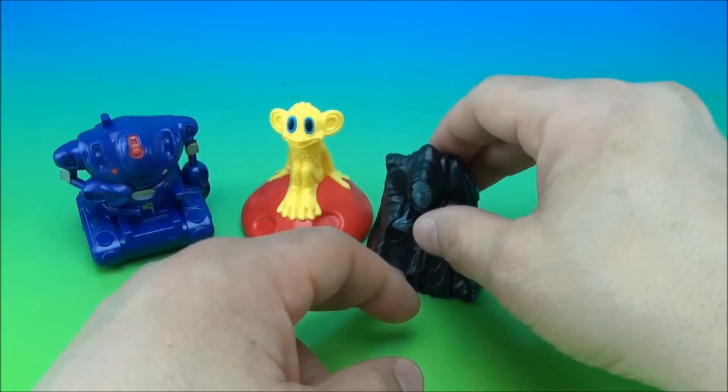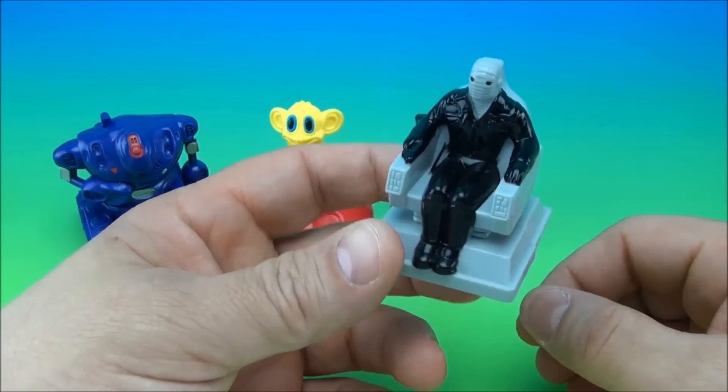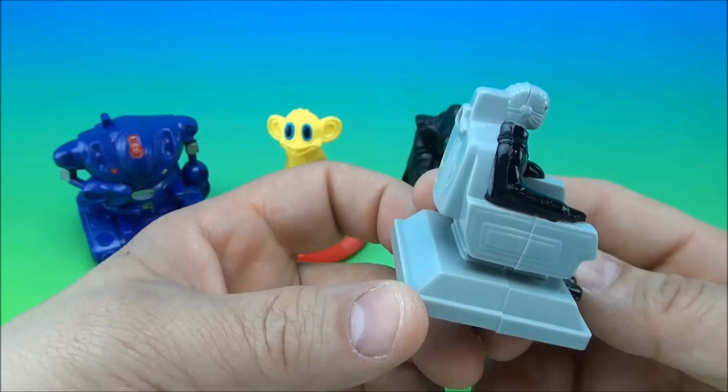Do you remember the movie? Whoa, whoa, easy there Smith, don't attack me yet. And you have Major West, which had that cool looking swing-down articulated mask thing when he was piloting the ship.